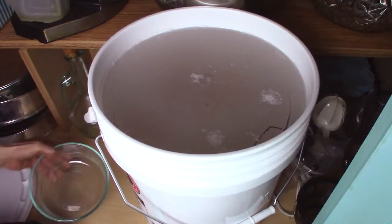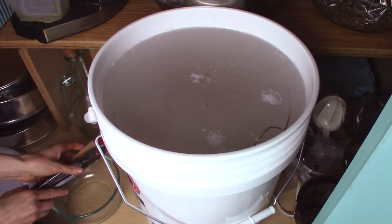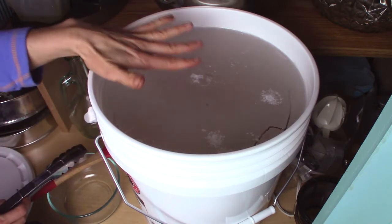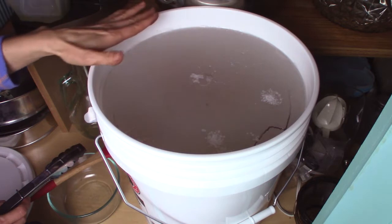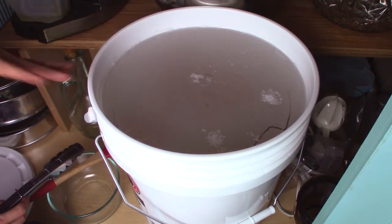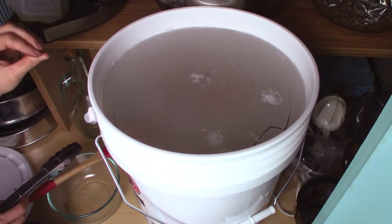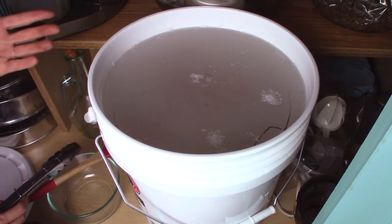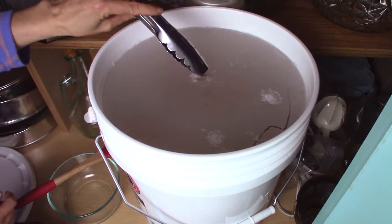I'm going to put my bowl here so I can extract the eggs. First off, what I notice is this film on top from the hydrated lime, which is used to water glass the eggs. How it smells — it smells musty. It doesn't smell moldy. It does not smell offensive or spoiled or rotten, just musty. I'm just going to poke at this.